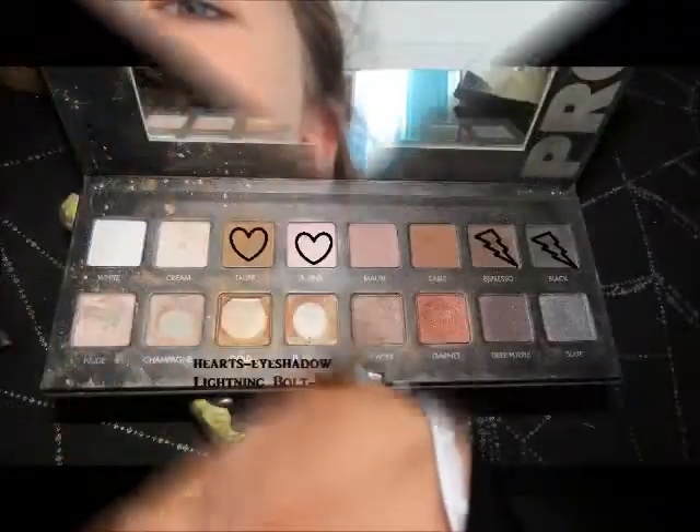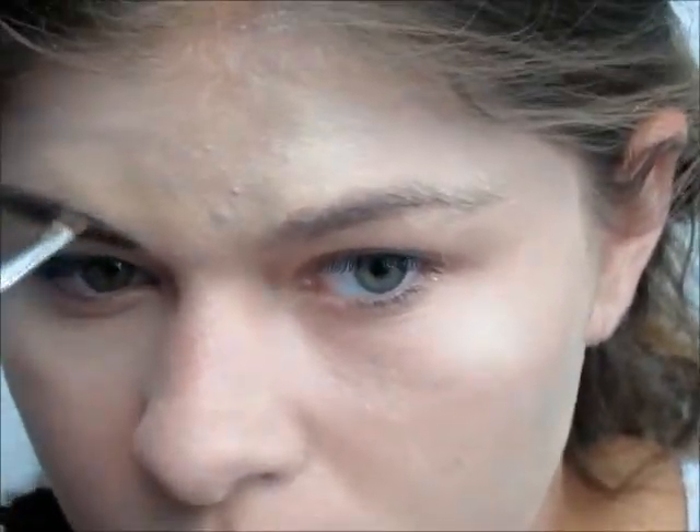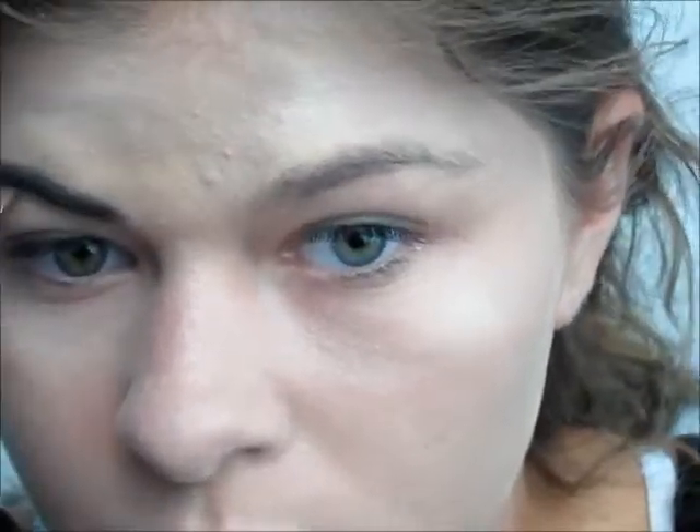Next, I am doing the eyebrows. The eyebrows are very sharp and dark, so I'm not really focusing on the shape as much as the darkness. I'm using the Lorac Pro Palette and mixing the colors Espresso and Black.